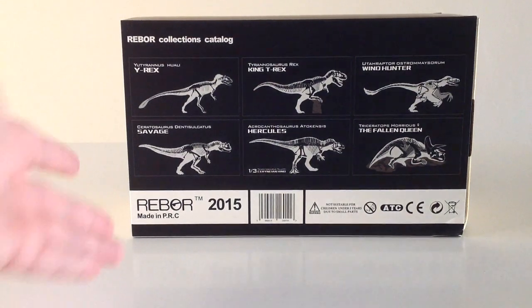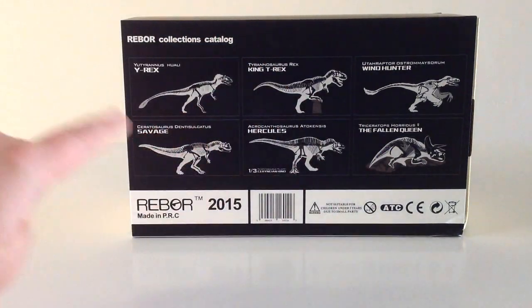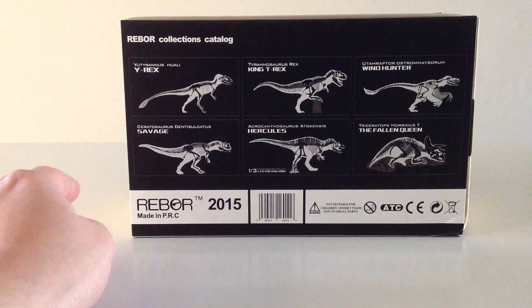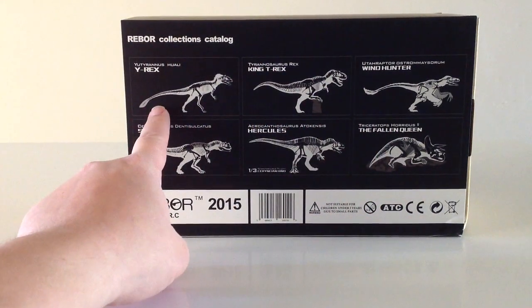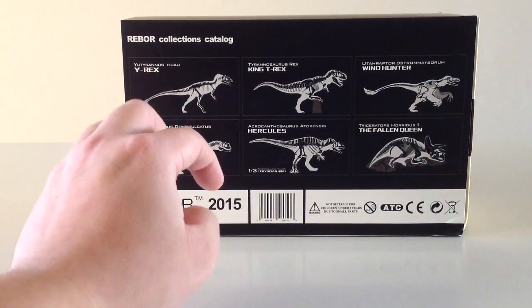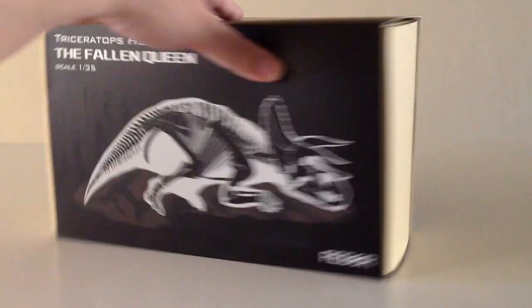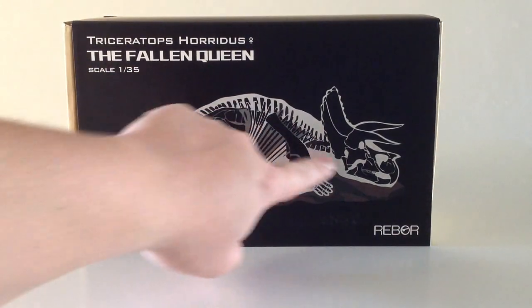Very nice box, just as always with the Rebor stuff — looks very classy. Up the back you get a look at the other dinosaurs in the Rebor product line. I have reviewed everything on here except for the Eutyranus Wyrex, so if you want to see any of these reviews, I will put links to them down in the description. Overall, it's just a very nice looking box. I really like how they use the outline of the body around the skeleton.